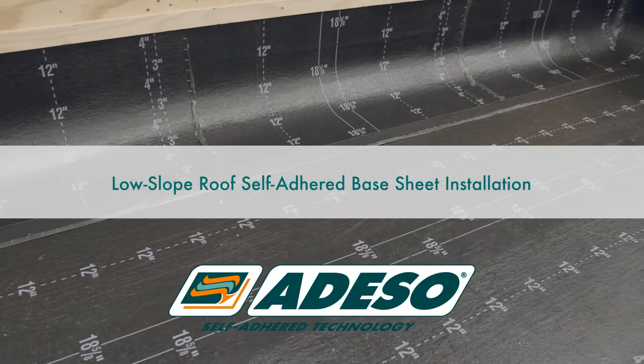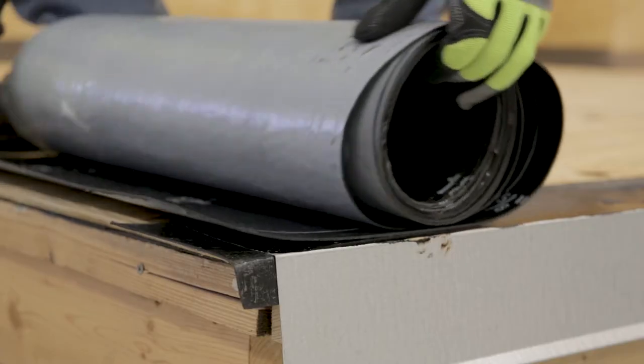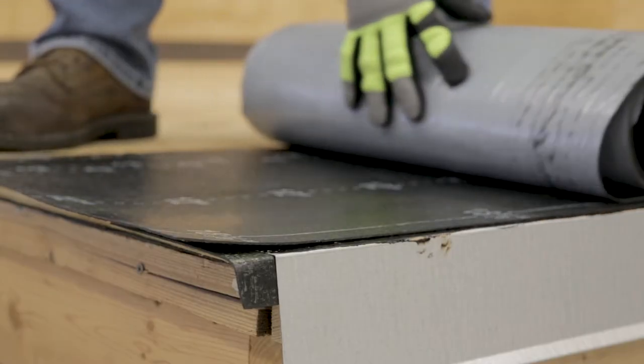Low-slope roof self-adhered base sheet installation. Prior to installing a self-adhered modified bitumen system, cut the membrane to manageable lengths and allow the cut sheets to relax.